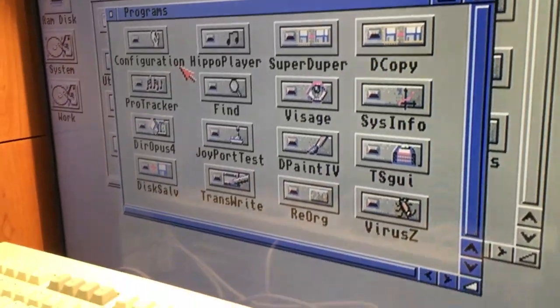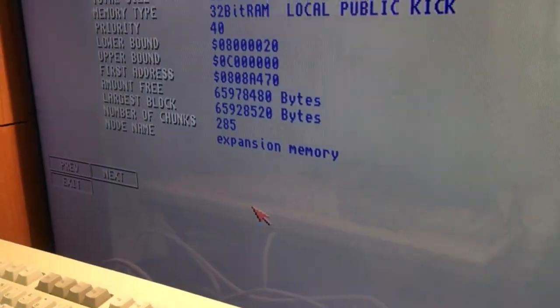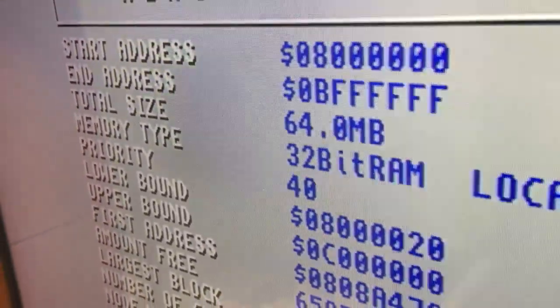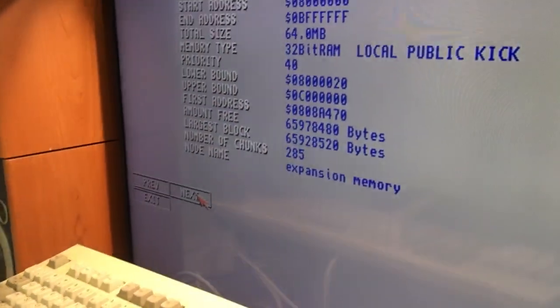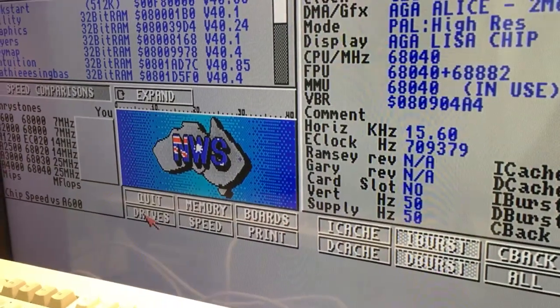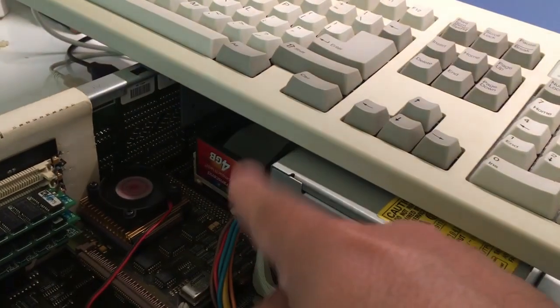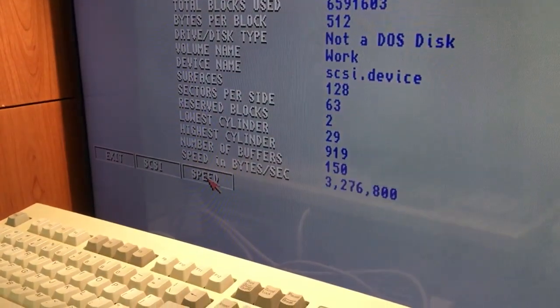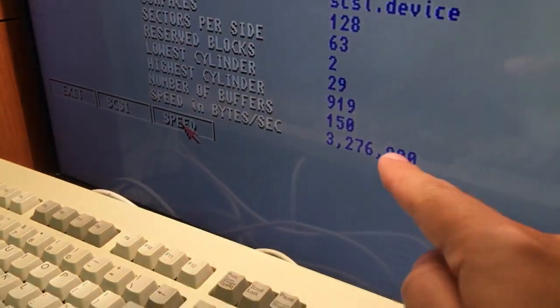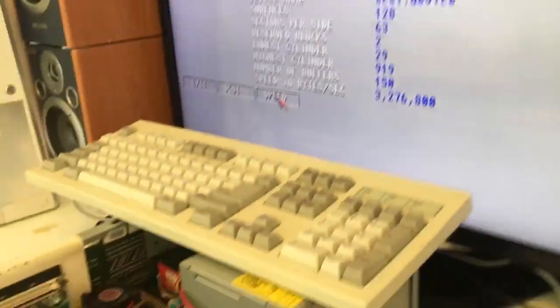Let's check programs — memory! Look at this: 64 megabytes of RAM! Nice! And 16 megabyte onboard RAM, 2 megabyte chip RAM. That's cool! Let's check drives — the reading speed. You just press the speed button and as you can see, with the O40 it reads 3 megabytes per second. That's beautiful!